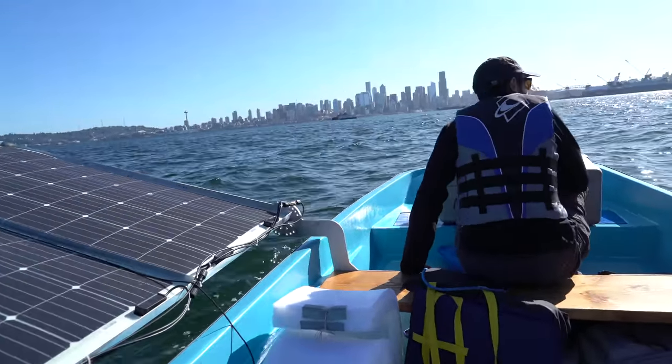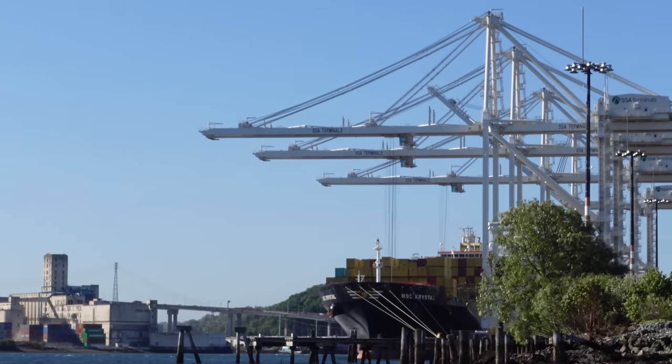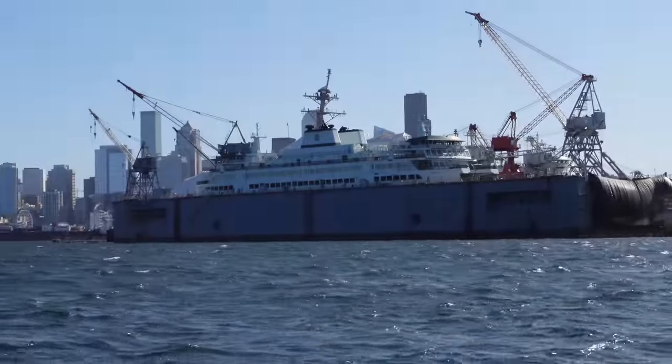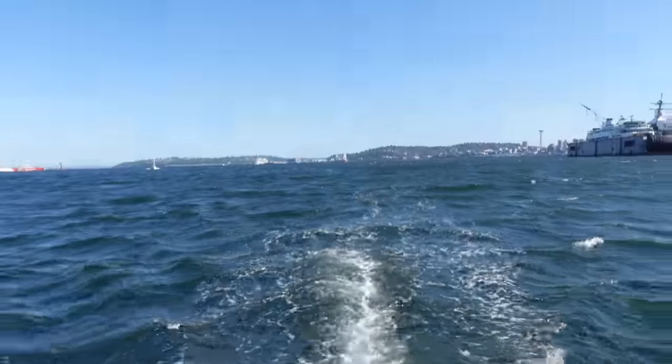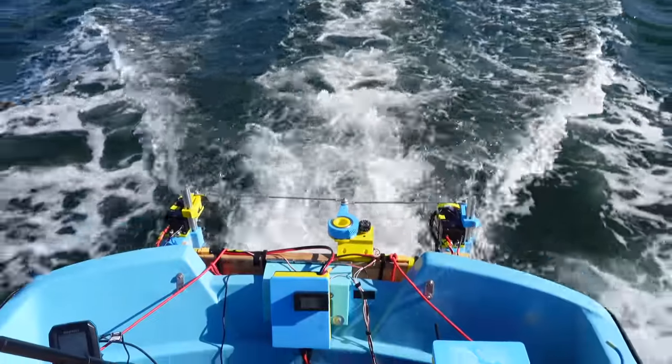I don't know how we're going to pull the boat out of the water this afternoon. There are some big container ships over here getting loaded up with containers. There's a ferry in dry dock right there. We have the solar panels tilted up at a bit of an angle to avoid the waves. Now we're surfing — riding the waves.